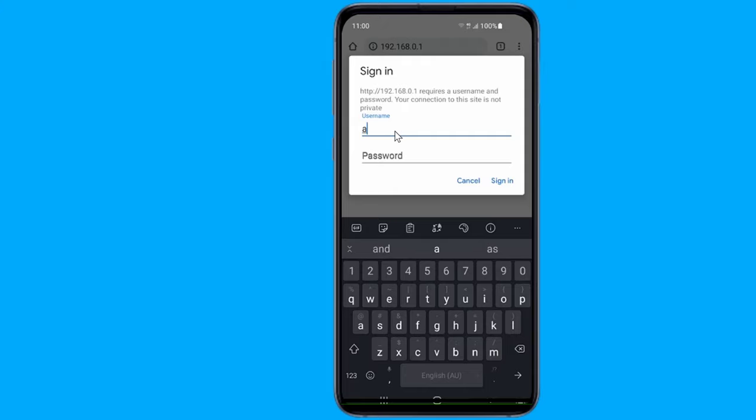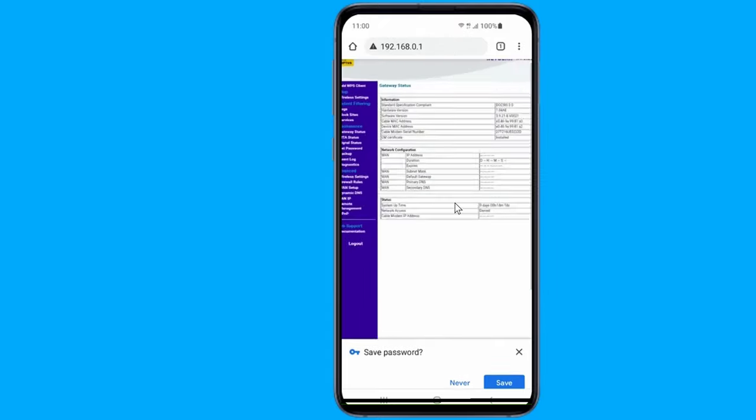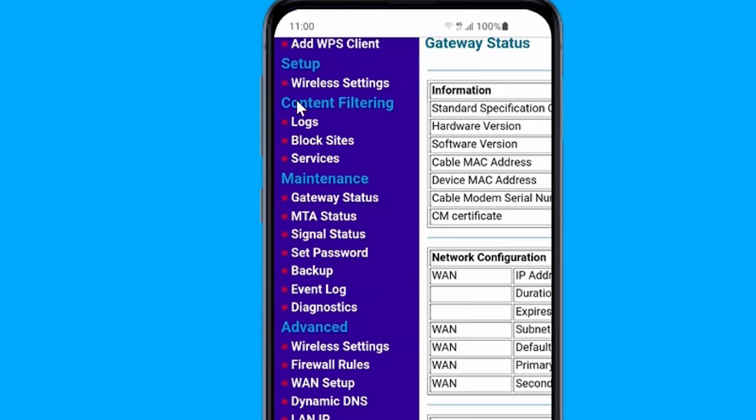The login page of the router will be opened. Here you have to enter a user ID and password. For each router, by default the user ID and password are something like admin and admin, or admin and password. You can find the login details on the back of the router. Once logged in, locate the wireless or wireless security option — it will likely be listed either at the top or left side of the page.